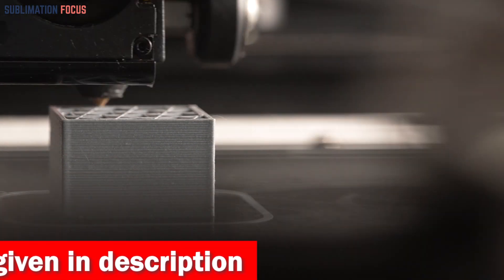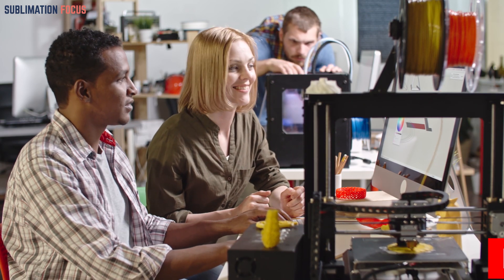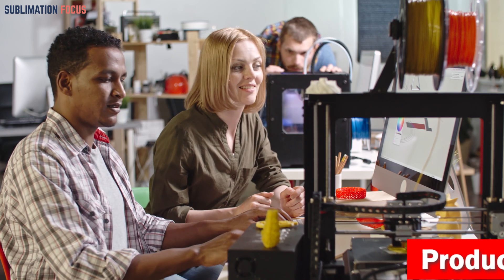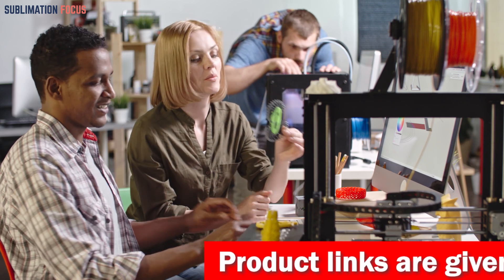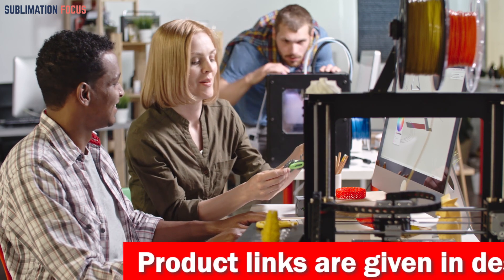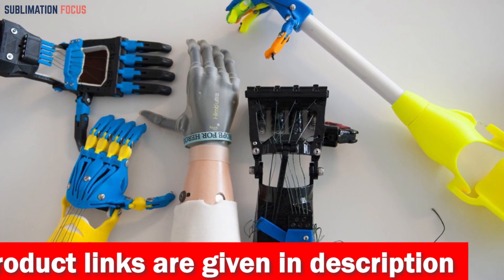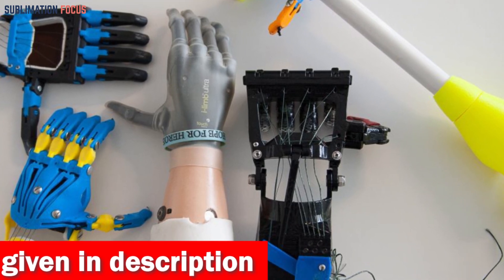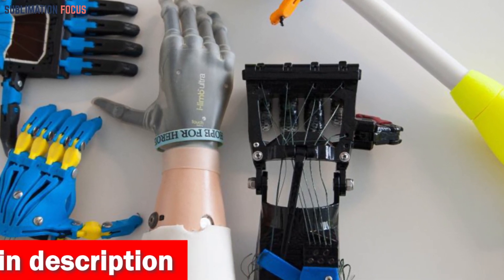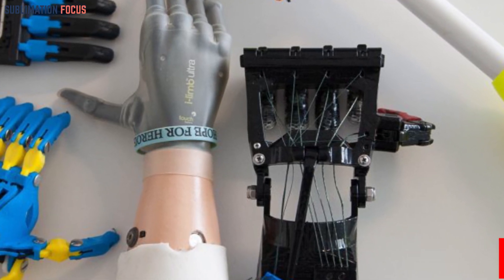Each printer's output will be able to create prosthetics with accurate measurements that fit correctly, and the time it takes to print is minimal compared to traditional methods. The quality of prosthetics is essential, and that's why these 3D printers are a must-have. We've compiled a list of the best 3D printers designed specifically for creating prosthetics quickly and accurately.